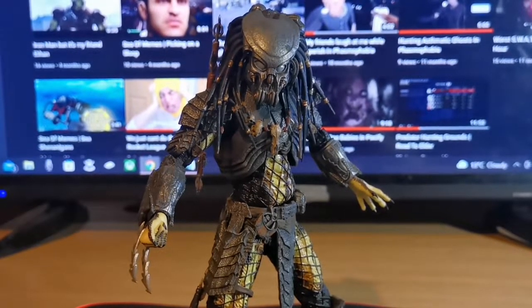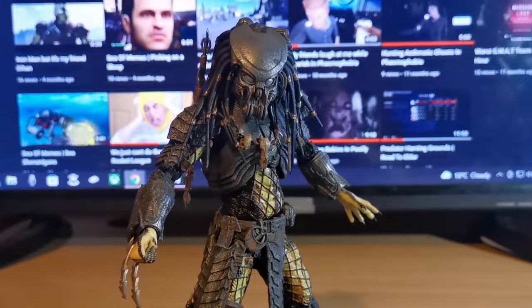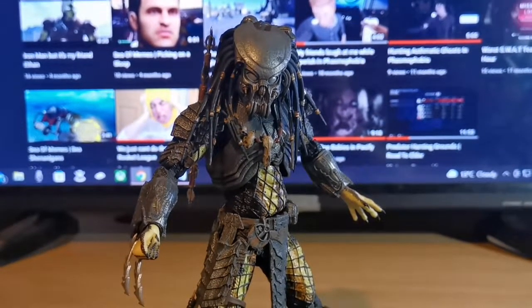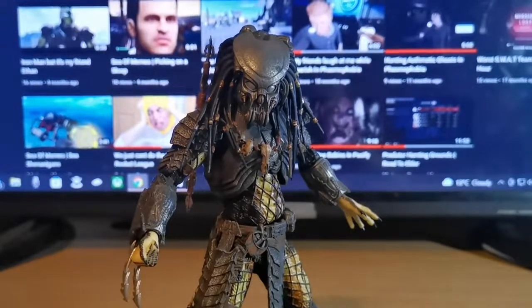Dragon Dad 64 requested that I do Celtic next, which I am here to do now, finally. I'll have my ass and did another one. So I hope you enjoy this one. I do not, unfortunately, have the box still for this Neca figure.